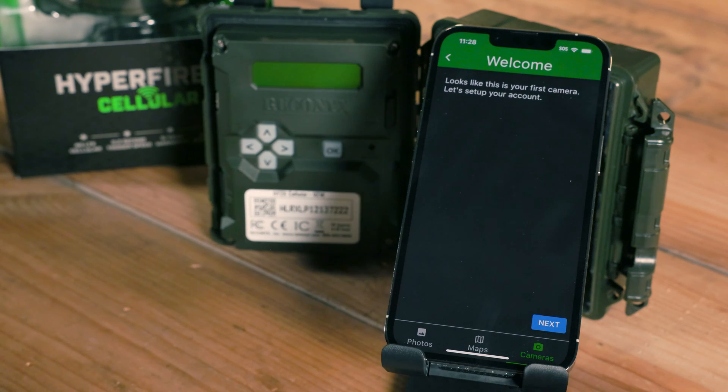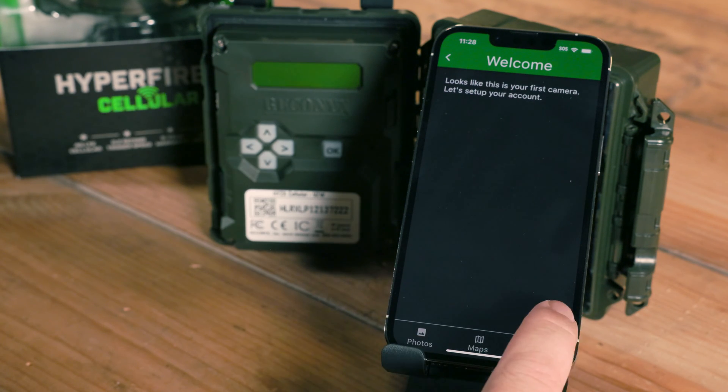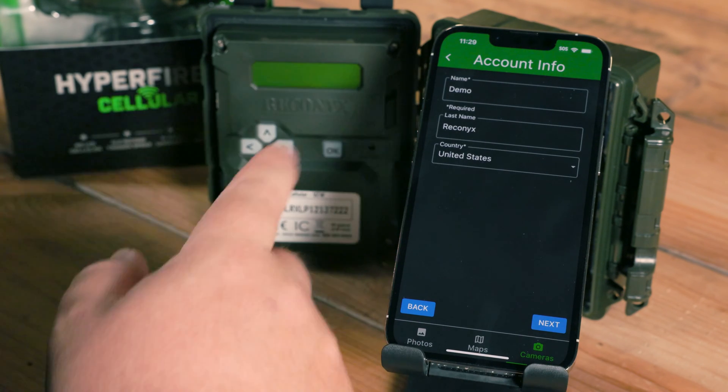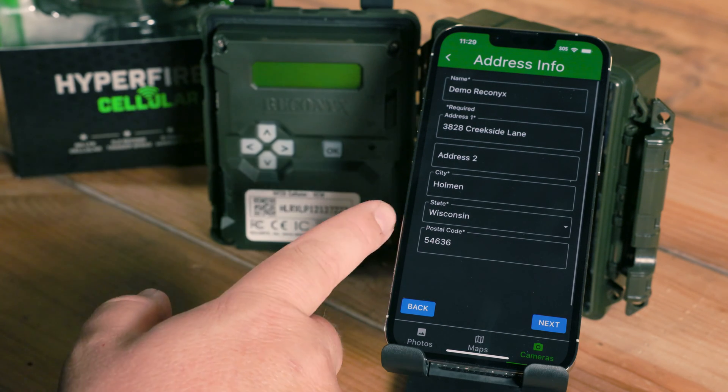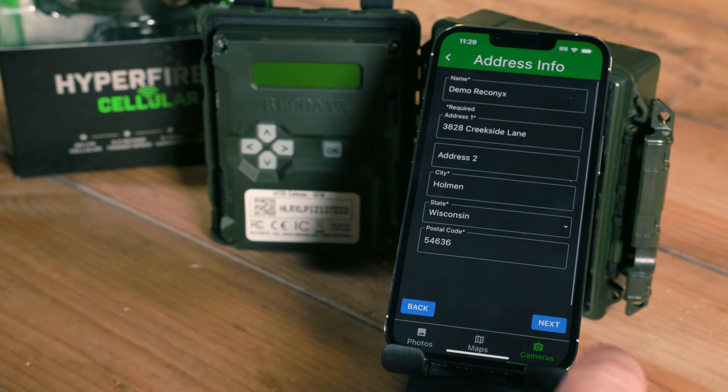Let's go ahead and tap Add a Camera to get started. It's going to tell us that this is the first time we've been in here — go ahead and hit Next. Enter in your name, and it'll ask for your address information. Once that's entered, hit Next.